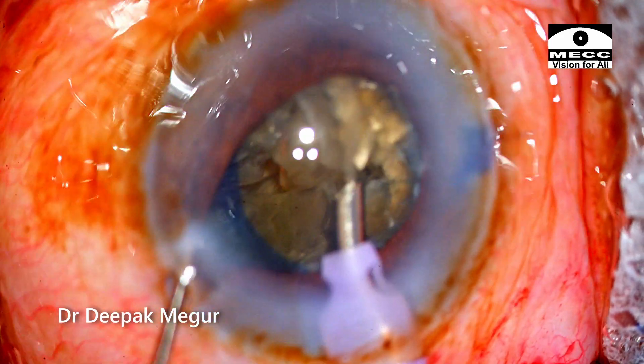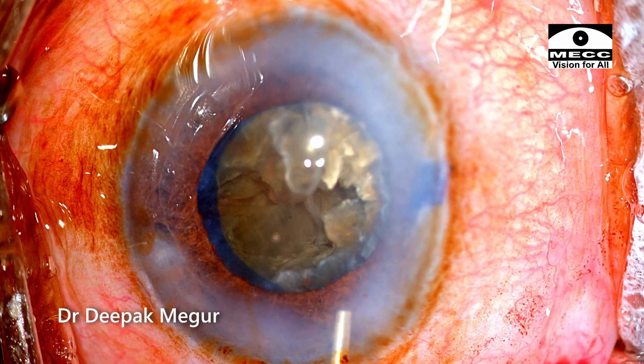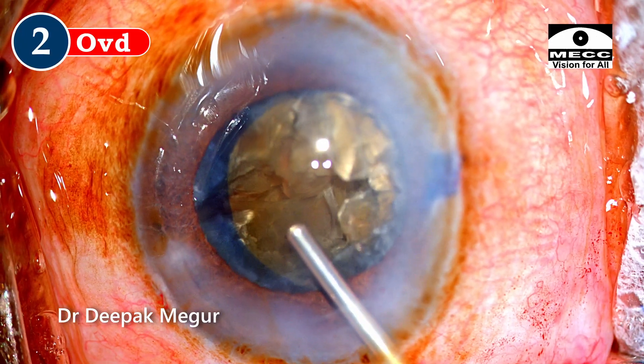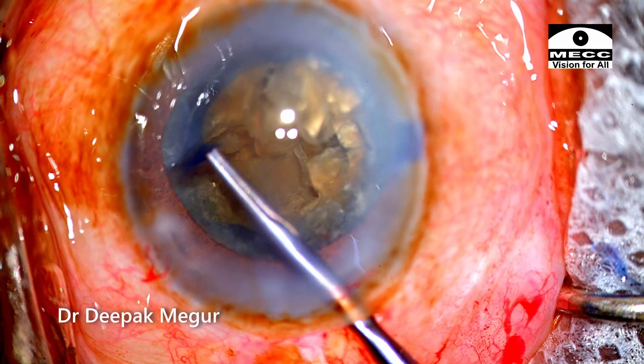At this moment the pupil has come down, so I am injecting some intracameral mydriatic — adrenaline or phenylephrine — just to maintain proper mydriasis. I also realize that a bigger rhexis would be beneficial, so I go ahead and enlarge the rhexis.